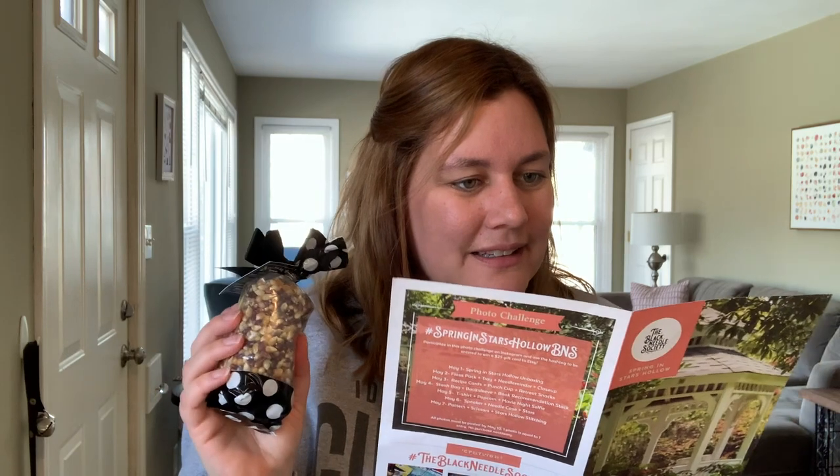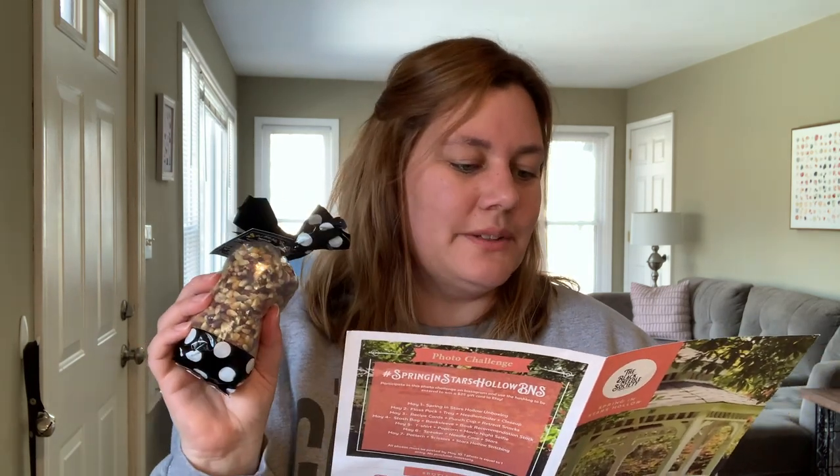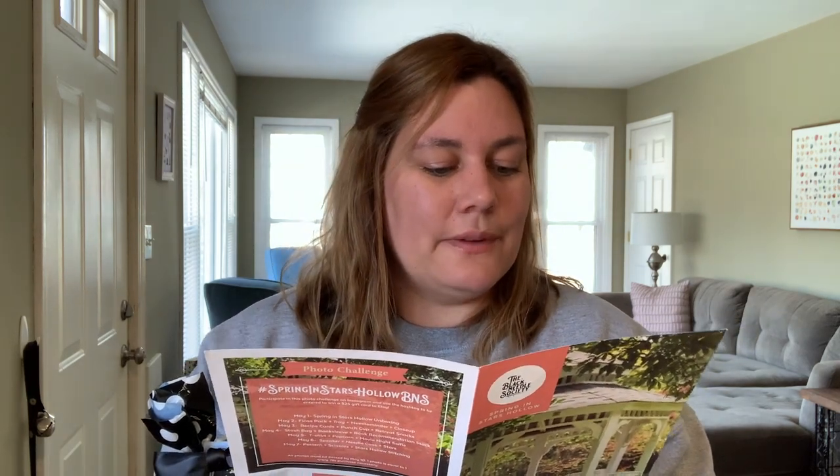Next up we've got a plastic red solo cup that says 'Miss Patty's Founders Day Punch.' Founders Day Punch Cup designed by Katrina Book Designs. If you're a punch junkie, you need this exclusive reusable cup to enjoy Miss Patty's Founders Day Punch. So cute — and it looks like there are some goodies inside. Oh, it's popcorn! Movie theater butter popcorn kits. Stars Hollow Movie in the Square Night Popcorn, made by Carrie Lee Specialties. The movie may be The Yearling again, but at least we've got some fantastic movie theater butter style popcorn to munch on during the show.